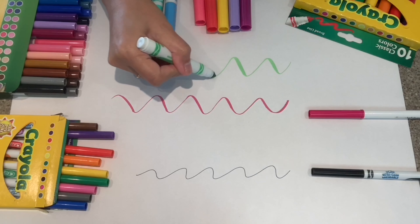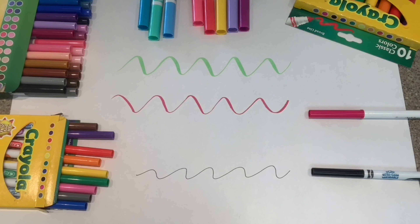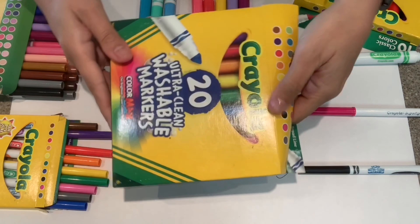I highly recommend, if you are starting out to do hand lettering, to grab yourself some Crayola markers because they're great, they're inexpensive, and they last a long time.